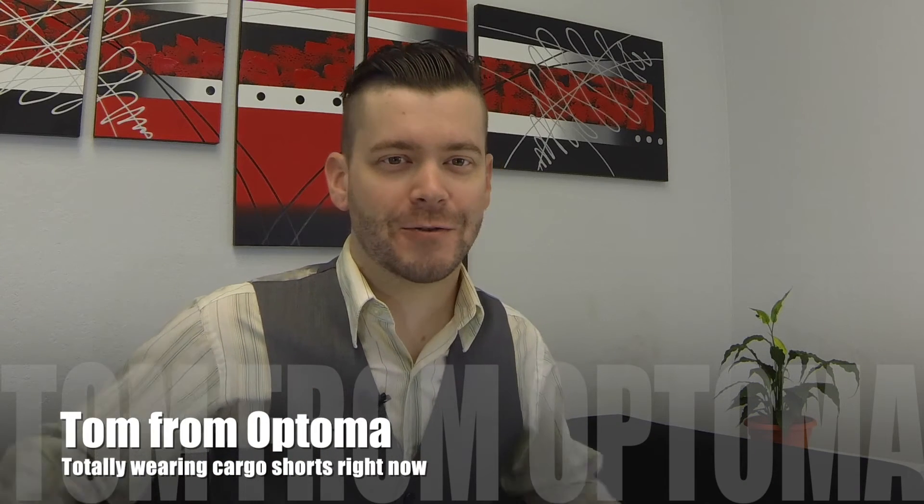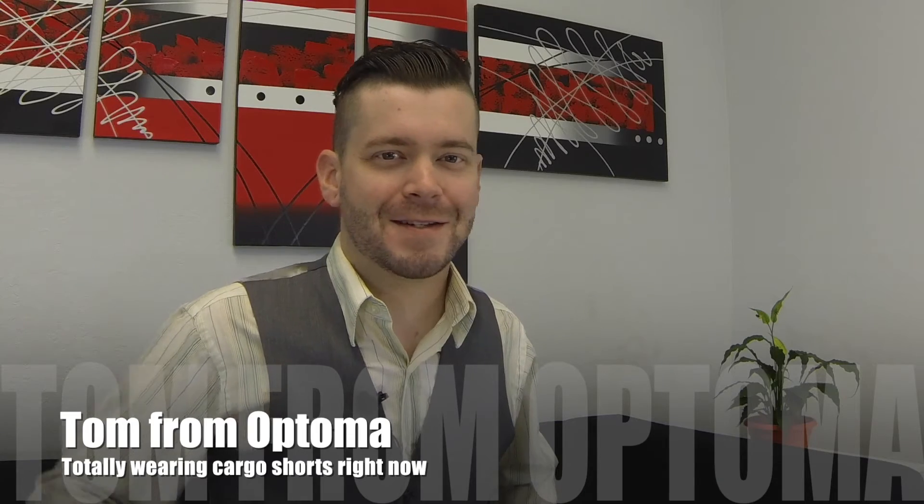Hey guys, Tom from Optima here, all dressed up in my Wednesday best to show you how to calibrate your laser curtain module and software for your 320 USTi series projector. We're gonna do things a little bit differently today, so cue the relaxing acoustic guitar.